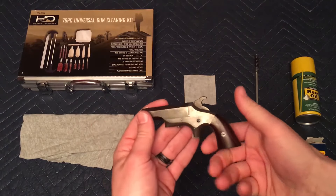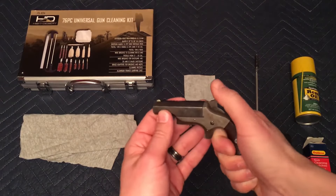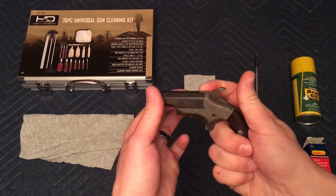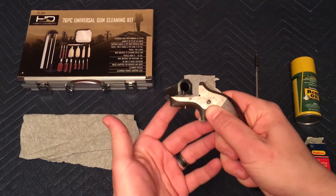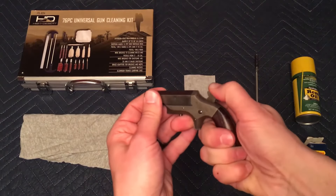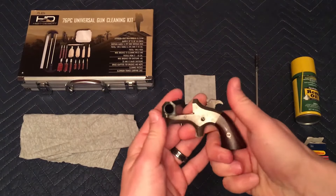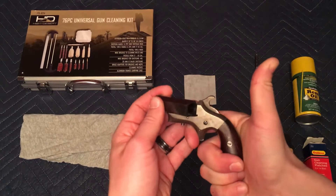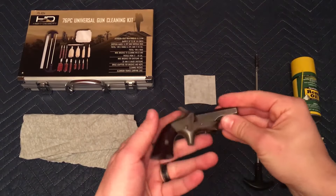To open the barrel, you simply pull the hammer back just a tad. You do that because otherwise the tip of the hammer prevents the barrel from turning. Also push this little button on the bottom and there we go. To close it, do the reverse. You could also pull it all the way back, open it up, and then to release the hammer, pull it back and hold the trigger to slowly let the hammer down.